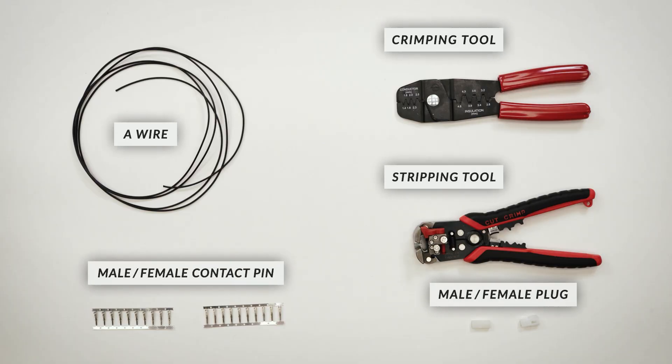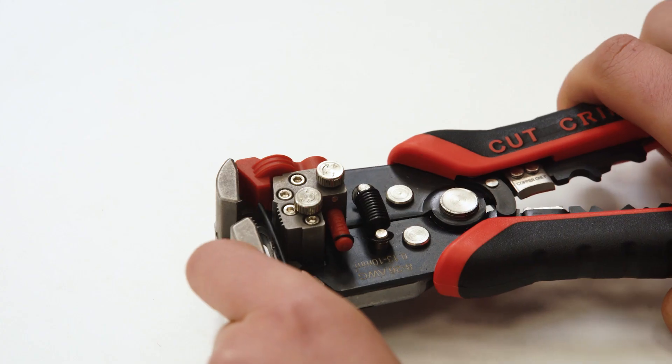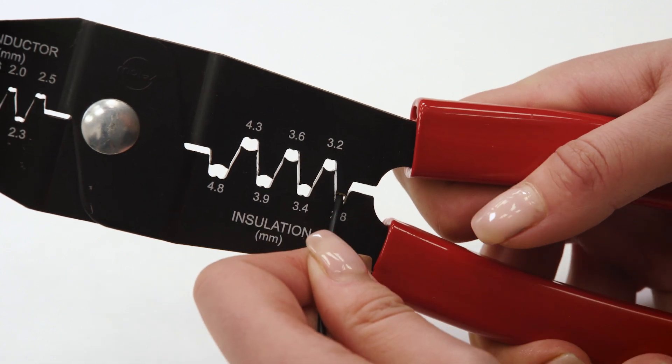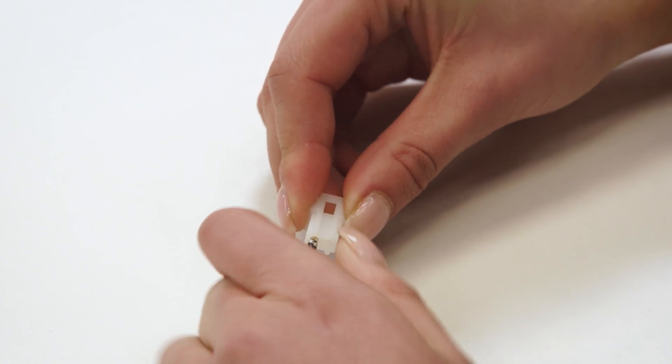The benefits claimed for their use in these applications include up to 50% faster installation due to the reduction in stripping, twisting, and screwing down processes. The normal version of a contact pin is formed out of stamped and folded sheet metal. Each wire is individually stripped, a connector crimped to it, and then the terminals are inserted into the plastic frame.